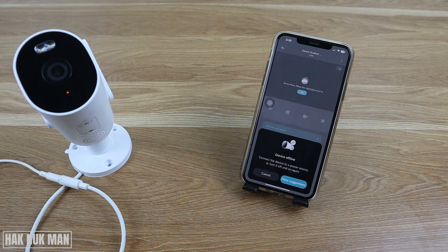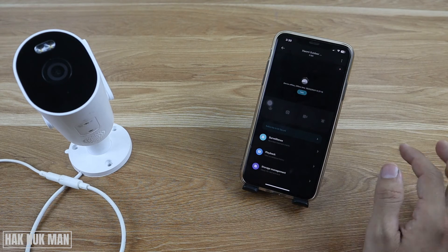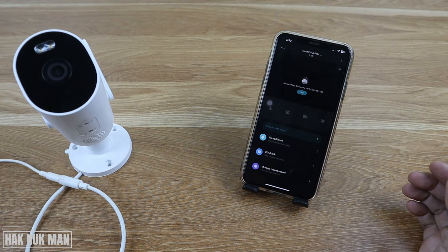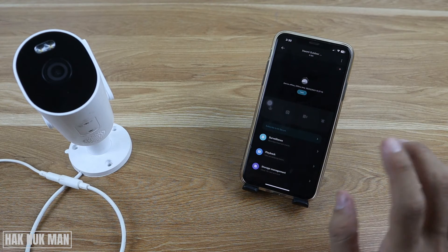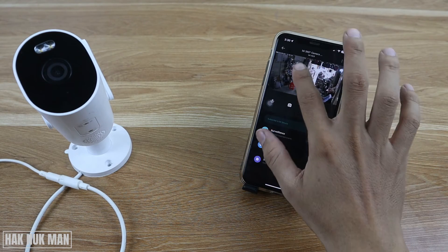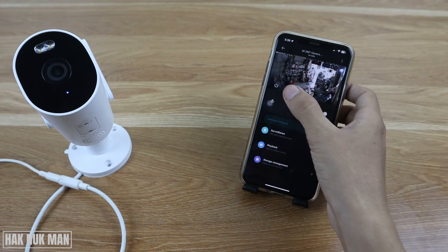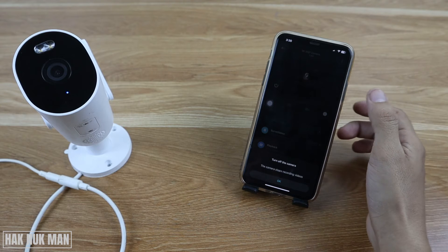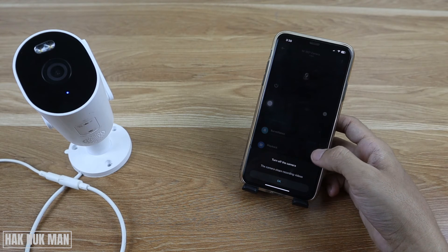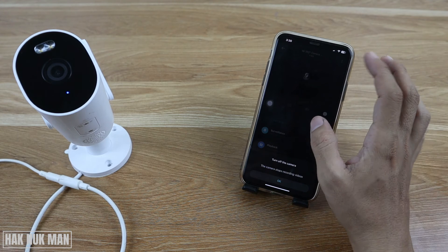When I plug it back, you will see the power light appear on the camera screen. You can also go to the app to check whether the camera has been powered off. In the app, you will see a power button — if the camera is turned off, just turn it back on.